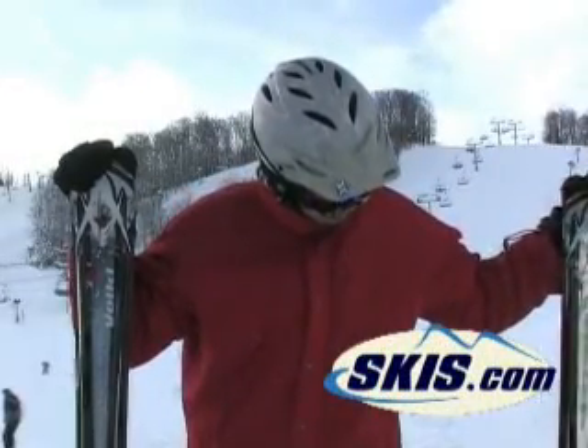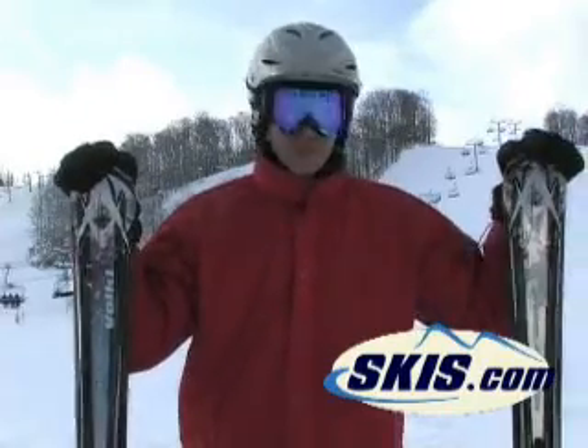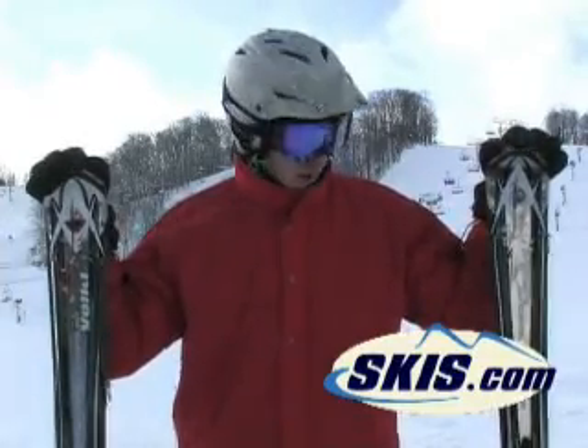This is Hunter from skis.com with the Volkl Tigershark 12 foot with Powerswitch, all the bells and whistles. You can tell when you ski on it, it's a Volkl through and through. It even makes that trademark Volkl clink when you carve on them.